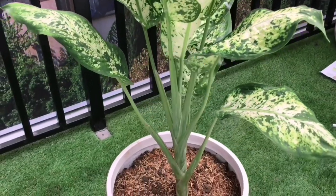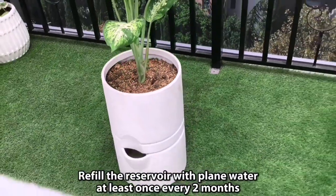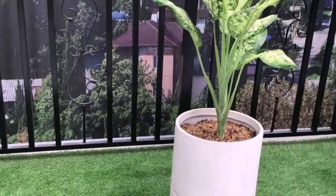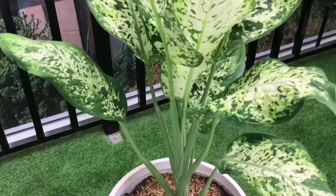You are done! You can check on it from time to time and spray with neem oil if you see bugs, but there is nothing else to do but refill the reservoir with plain water at least once every two months. Refilling more often will not change the moisture level of the soil.